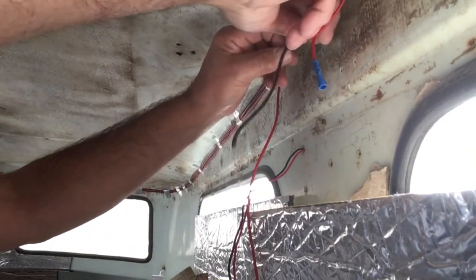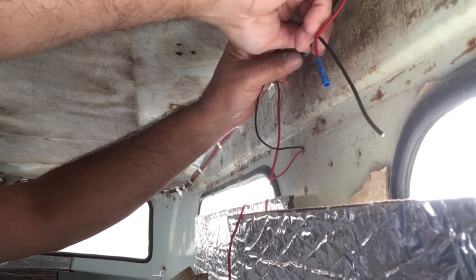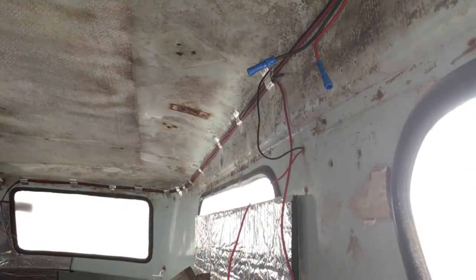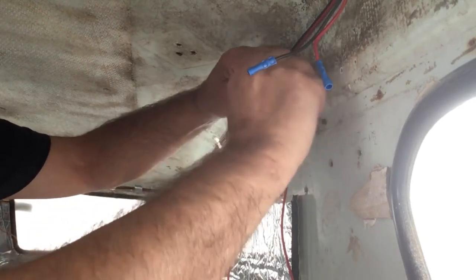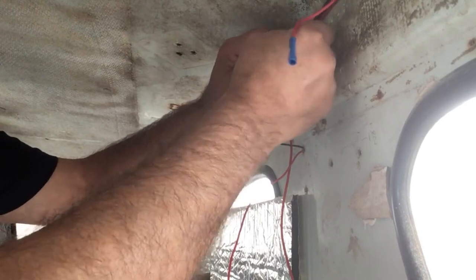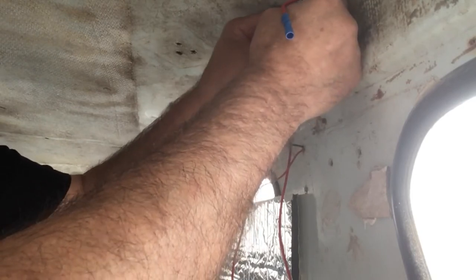I'm not a big fan of crimps really, to be honest — they're not my biggest thing. This one, I don't want to cut it short in case I need to get the light off at some point, so I'm going to go with somewhere about there. Don't forget your heat shrink wrap on this one as well. Get that one crimped on there nicely. Make sure they're all secure. Put your heat shrink wrap over, and get that roughly in the middle where you want it.